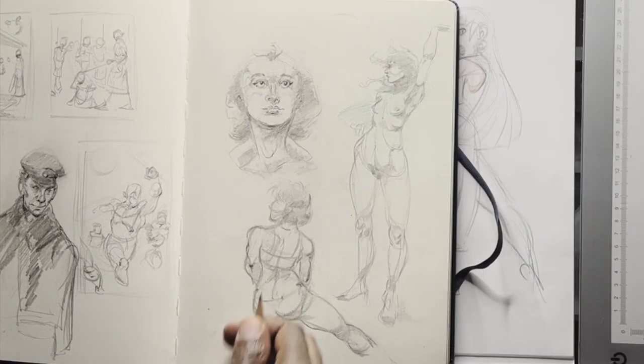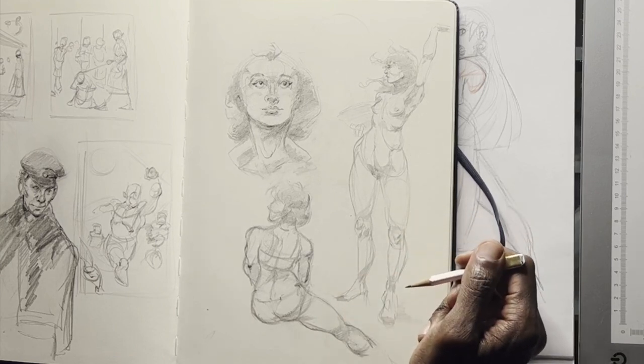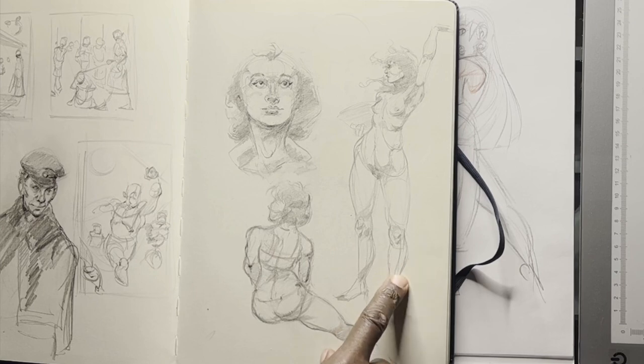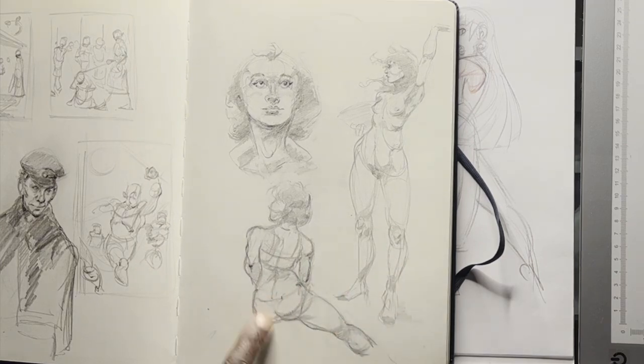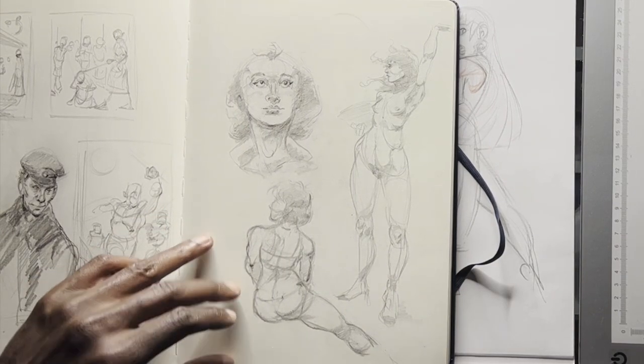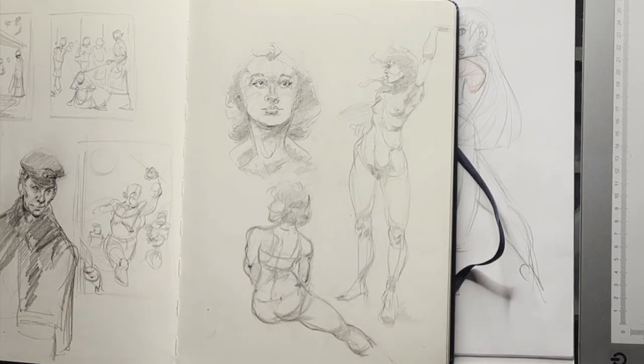I can't remember which model this is from one of my life drawing classes. This one is probably another model, a friend of mine named Kai. She's a really great model — a modern dancer and pole dancer with an incredibly muscular body. She's really small and very strong.